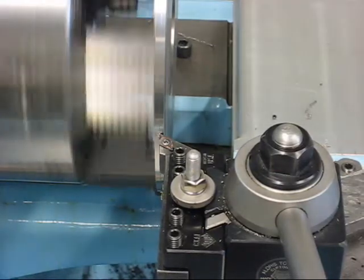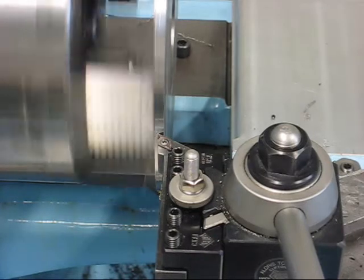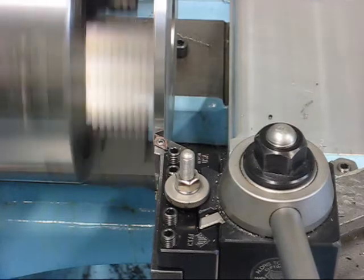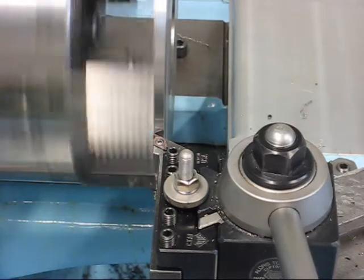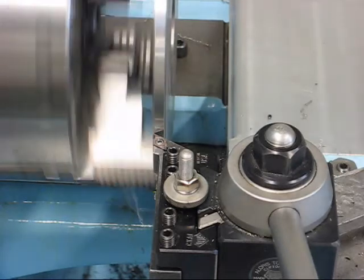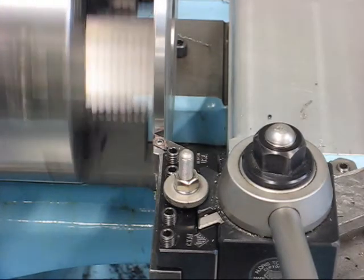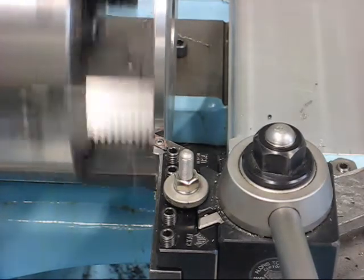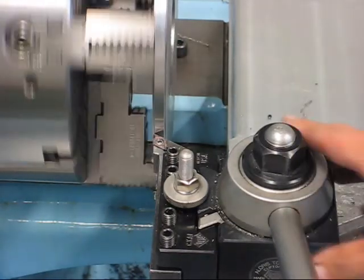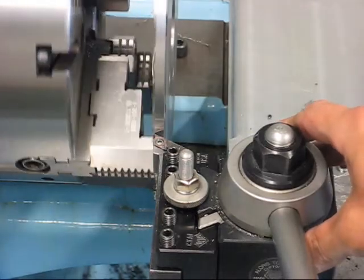I'm taking 20 thousandths, or half a millimeter, of the diameter on each cut — that is 10 thou or a quarter of a millimeter depth of cut. The reason for a light cut is that the bell is only hanging on to the chuck on a step that is 2 or 3 millimeters wide, so I was kind of afraid that the bell would fly off the chuck if I took a heavier cut.